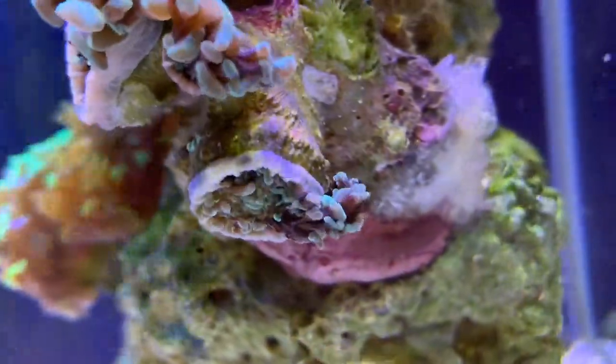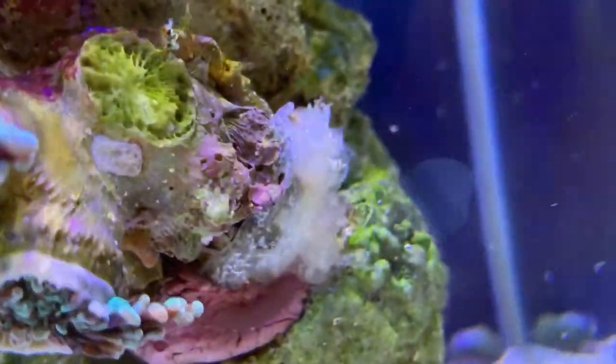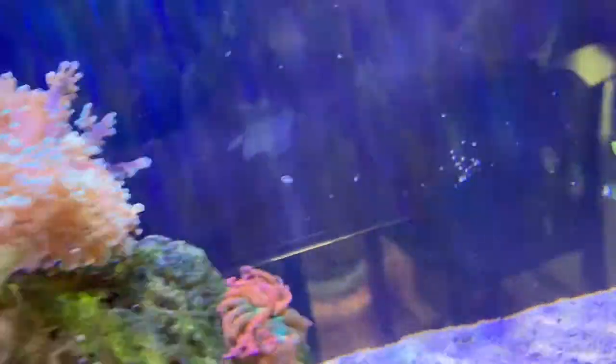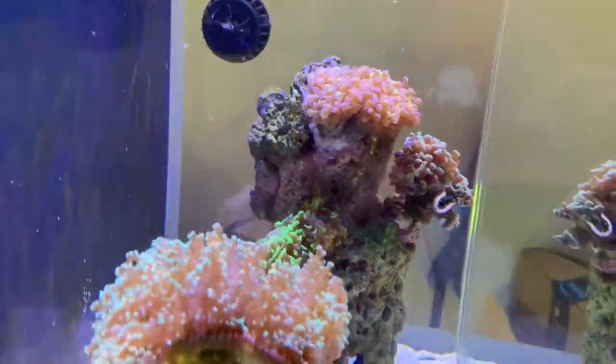Man, I hate that peppermint shrimp. Look at this — maybe he's been the culprit the whole time. You see that? Remember when that head was lost a while ago? Right there — I wonder if he was the culprit. Look at how much stuff is floating around; that's all of the hammer coral that he pulled out. And look over here — all of this right here is what he just did.